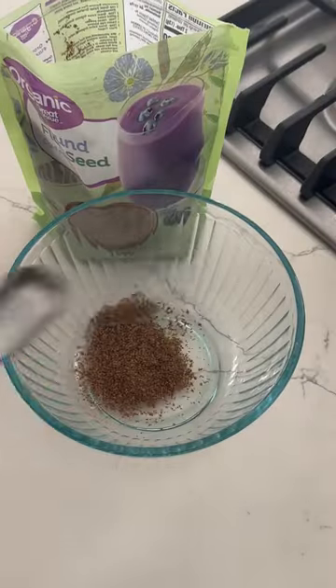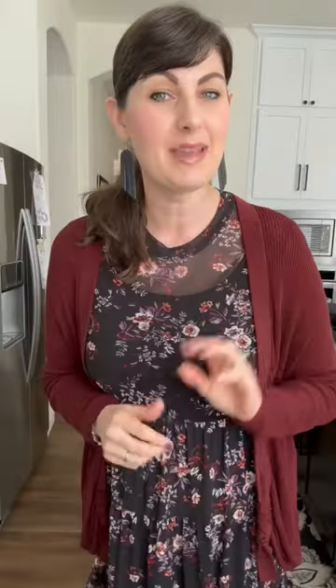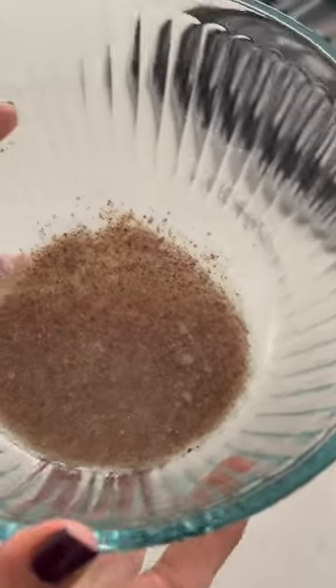Use a flaxseed egg replacement. One tablespoon of flaxseed meal with three tablespoons of water. Mix it together. Let it sit for a couple minutes and add it to your recipe. It's a great egg replacer. Save those eggs for when you want to have scrambled eggs, or ditch it all together and have an oat bowl.